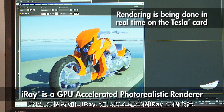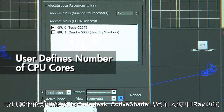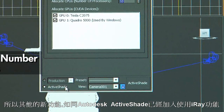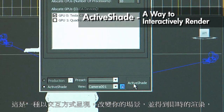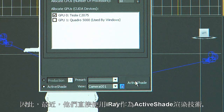iRay, in case you're not familiar with it, is a GPU-accelerated photorealistic renderer produced by NVIDIA. The other new feature that Autodesk recently introduced is iRay using ActiveShade — a way to interactively render, to change your scene and get instant feedback. They've incorporated iRay directly into the ActiveShade renderer.